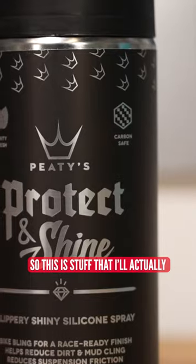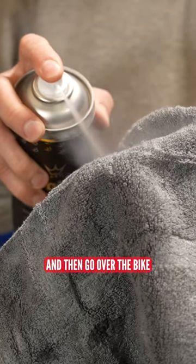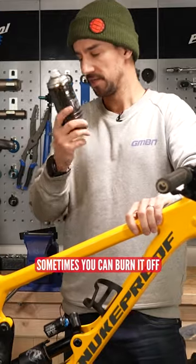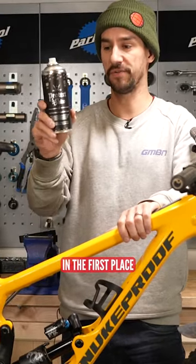Then get some silicon spray. This is stuff that I'll actually spray onto a rag and then go over the bike with the rag, rather than spraying it directly on the bike. If you get this on your disc brakes, it just ruins them — it'll stop them from working completely. Sometimes you can burn it off, but it's obviously better just to not get it on there in the first place.